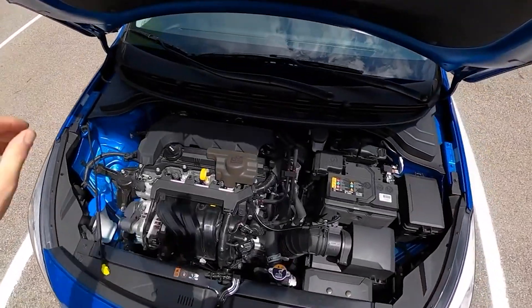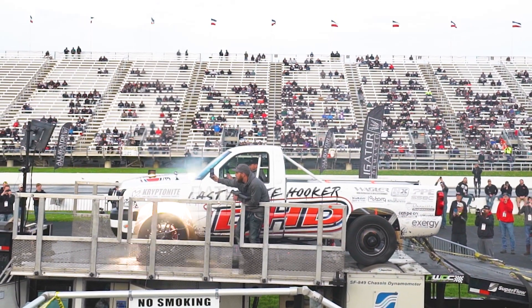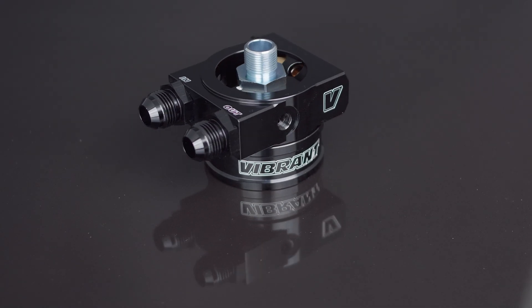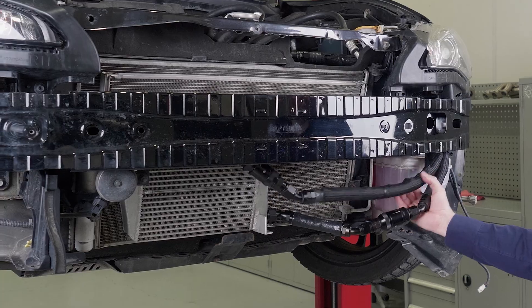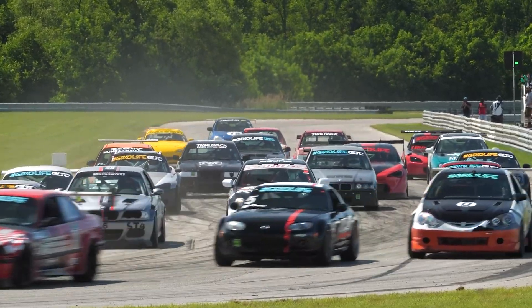Many stock engines do not come with an oil cooler. As a result, it doesn't take much to push engine oil to the brink of overheating when racing. Vibrant is proud to introduce our new oil cooler sandwich adapters, which bypass hot oil through a cooling loop to help keep your critical engine oil temperatures under control.